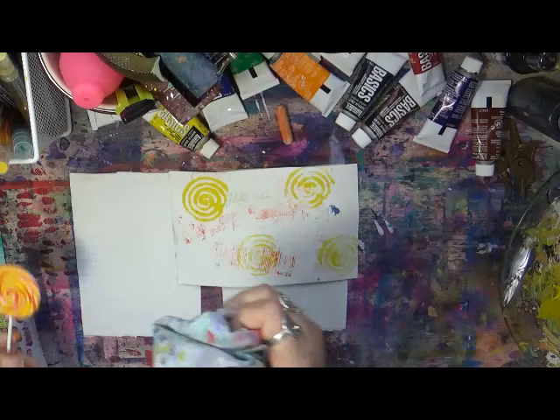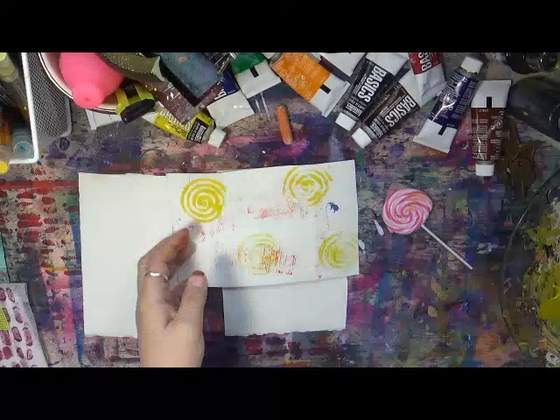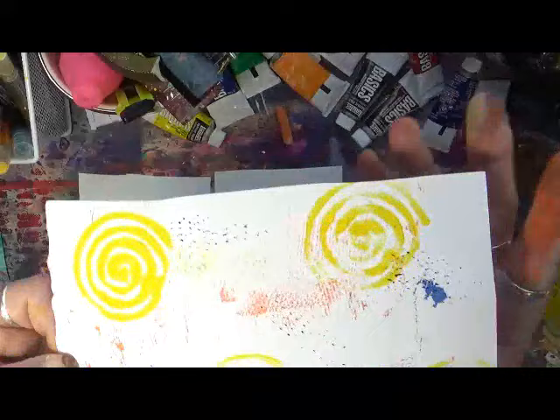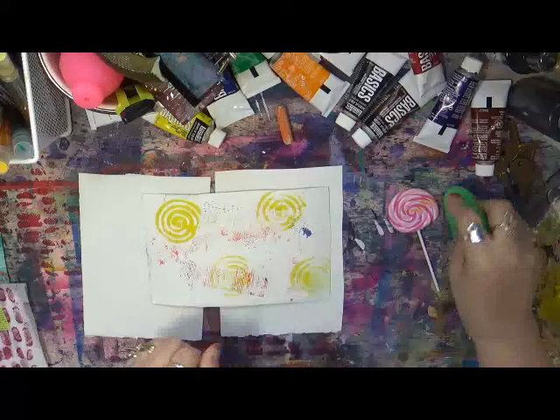I'm just going to wipe off the lollipop a little bit - definitely keeping that. Now these sponges, I know how they work and I really enjoy them. Any of your sponges like this work really well to just make a texture on your paint. See the texture right there? I love that. I really like that lollipop, so I'll definitely keep the sponge too - no doubt about it.